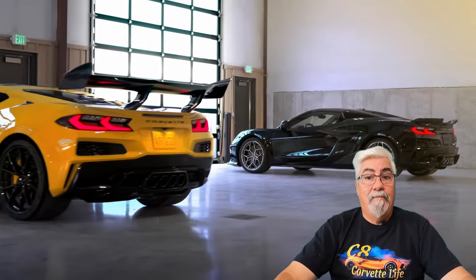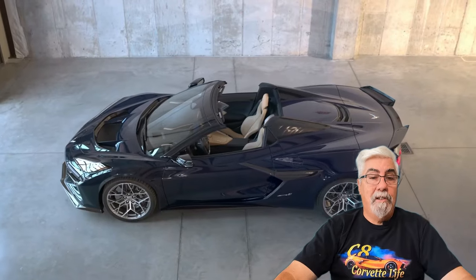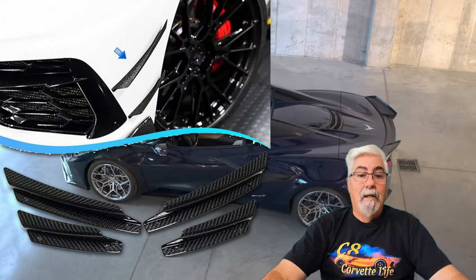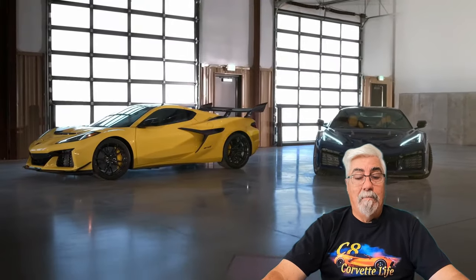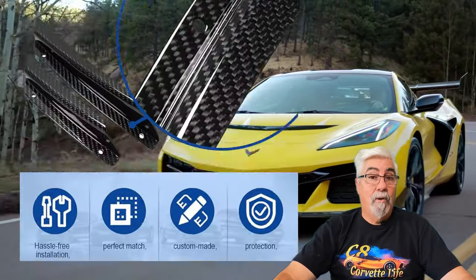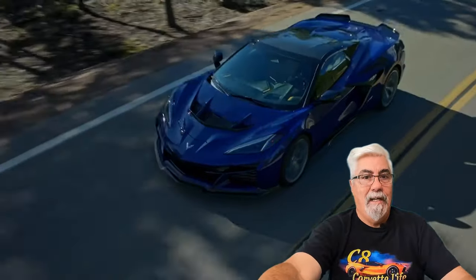Now let's take a look at some front canards or dive planes — I've got three different styles for you. First up are these four piece, two for each side, genuine carbon fiber front canards. These canards and dive planes will both enhance the look and front end downforce on your C8 Corvette. They can be easily installed with 3M tape, or for a more secure hold there are holes provided to install with full pop rivets. They're currently priced at just $129.99.